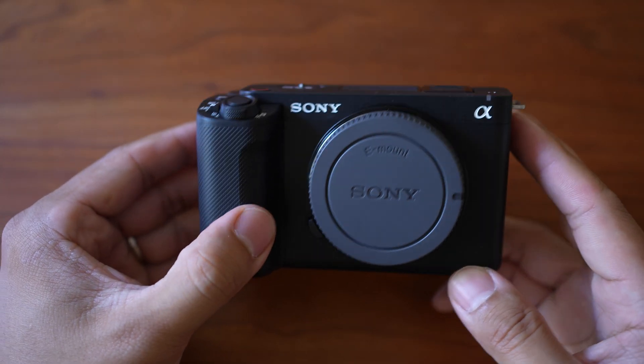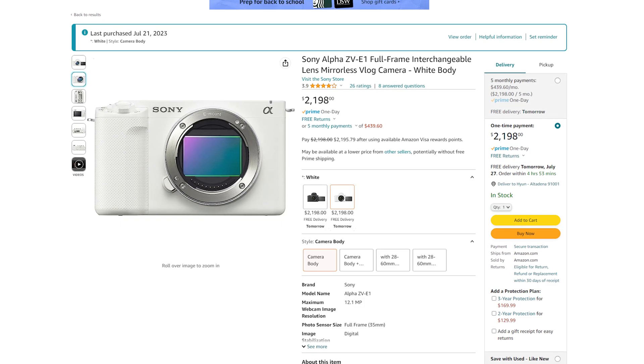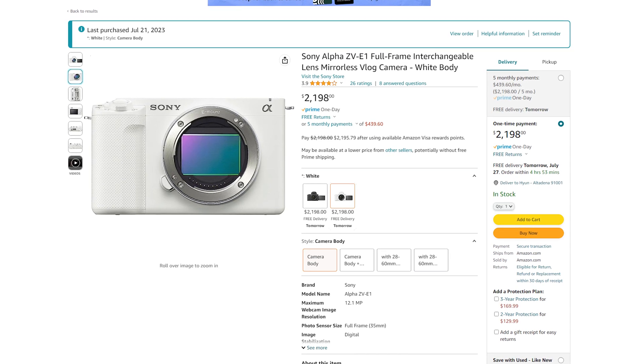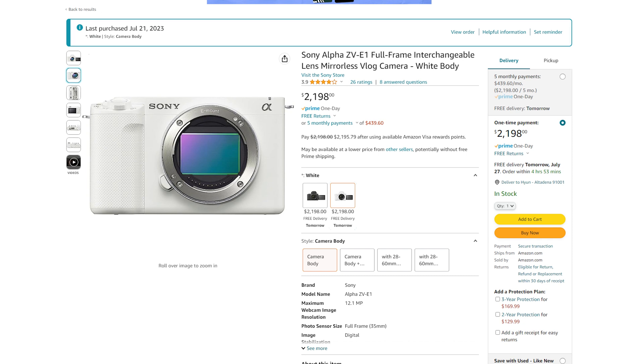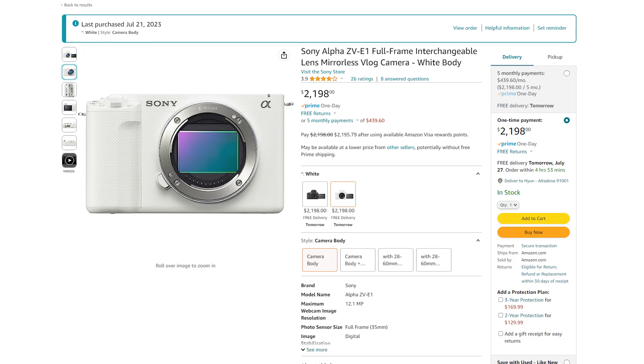I was very happy about that, but then I decided to take this further to see how long this camera would last in much worse conditions — say, direct sunlight on a 90-plus degree day. Then I had a random thought: Sony also makes the white version of the ZV-E1 and some of their entry-level video cameras. Do white cameras overheat less than black cameras in direct sunlight?